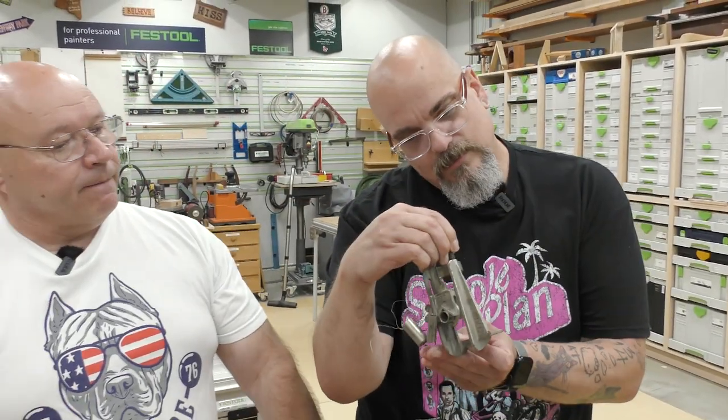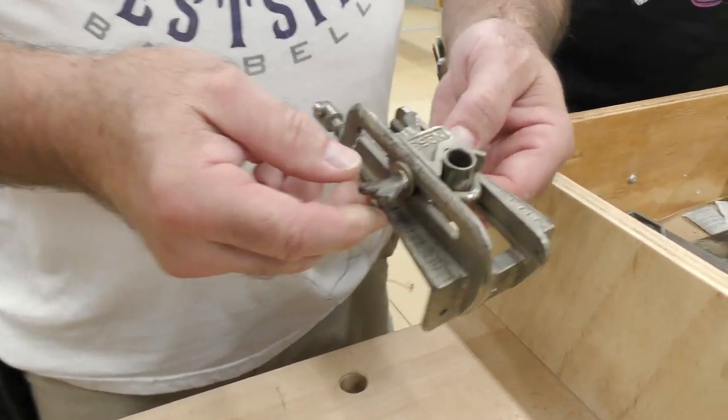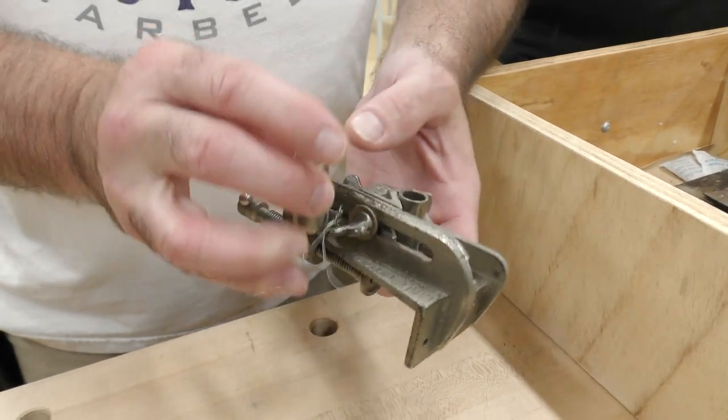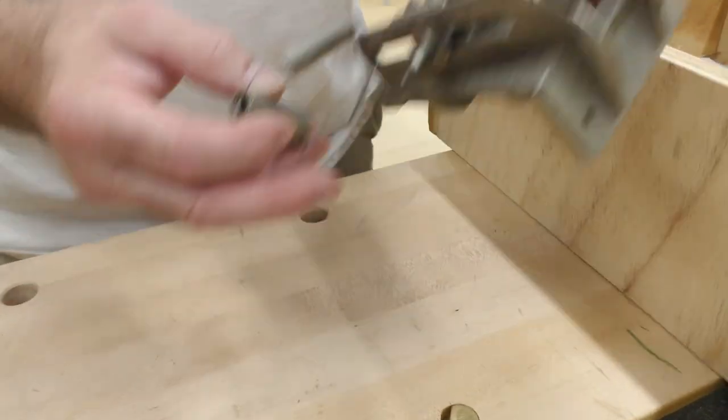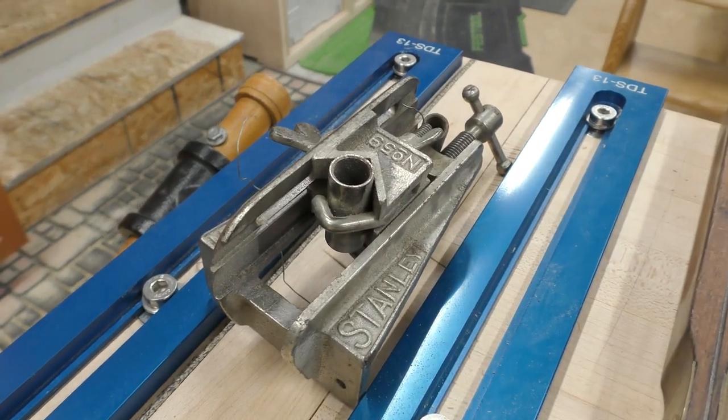I still got the price tag on it — $16. And what's the brand? Stanley. And it's a number 59. Some of you out there know what it is — it is a doweling jig. Those are your inserts, and we have two of them. Actually, we have all the inserts for it, but that's how I bought it at the flea market. I have another one in the house in the original box. Yes, I'm a pack rat.